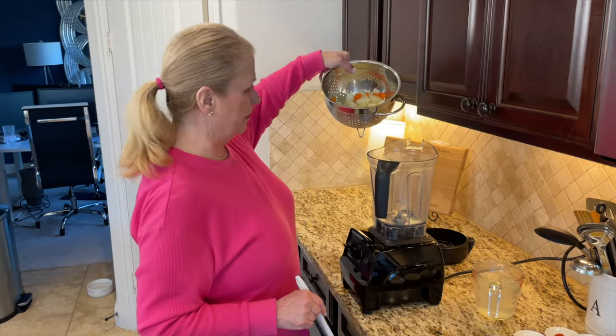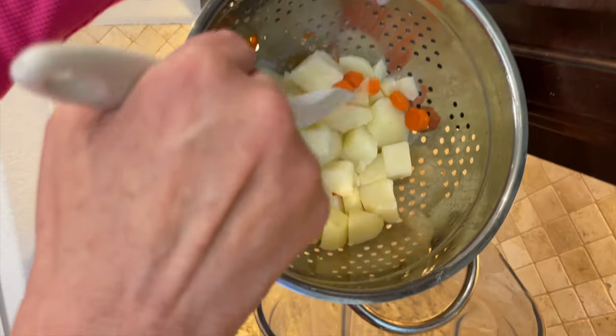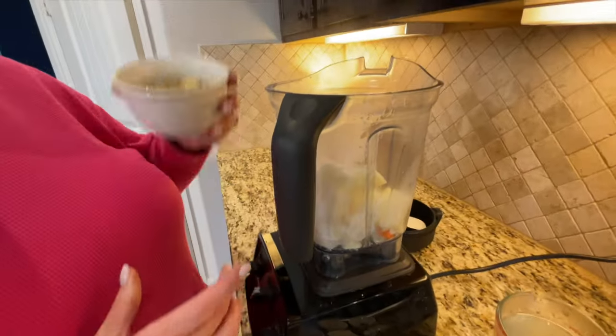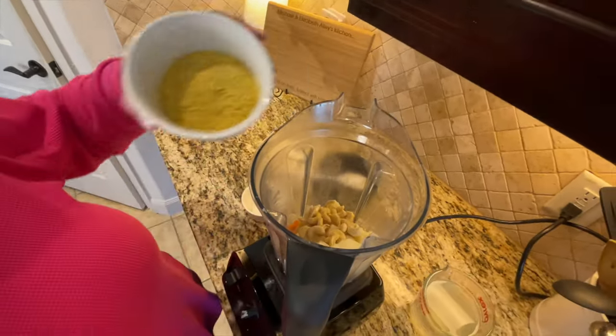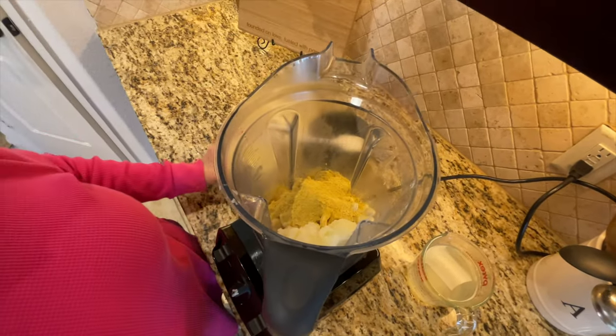The potatoes have been drained in the colander. We're going to put those straight into the Vitamix mixer. Now we're going to go in with a quarter cup of raw cashews and four tablespoons of nutritional yeast — this is going to give it a nice cheesy flavor.